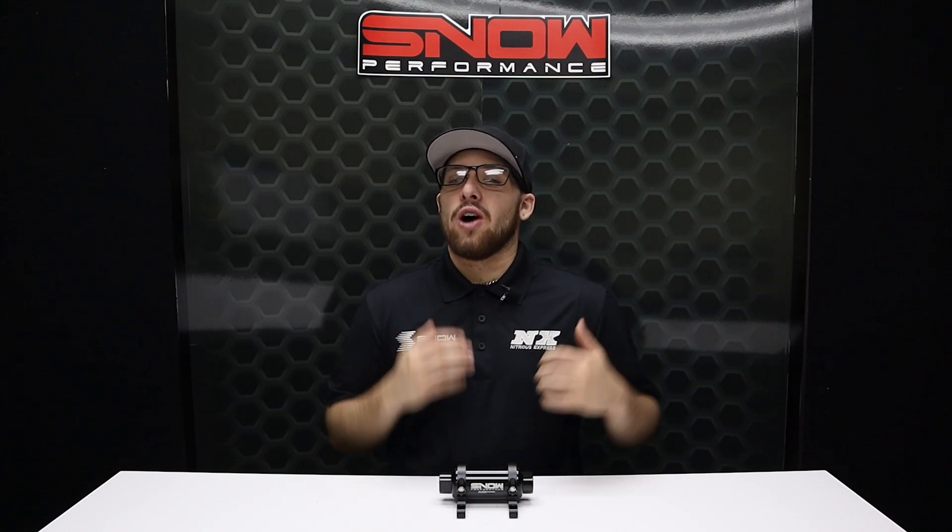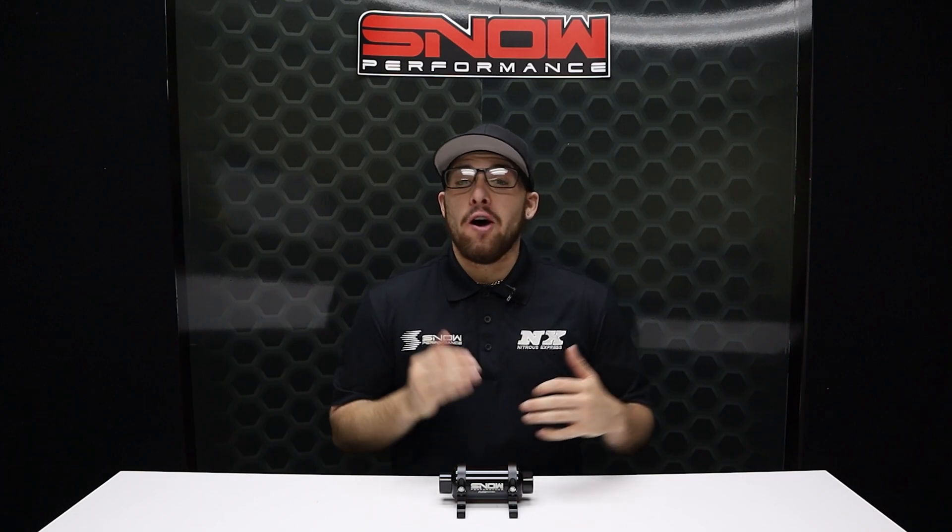What's going on everyone, it's Connor from Snow Performance Fuel Systems, back with another awesome product for you guys. There's no better way to protect your fuel system than with our brand new billet aluminum fuel filters.